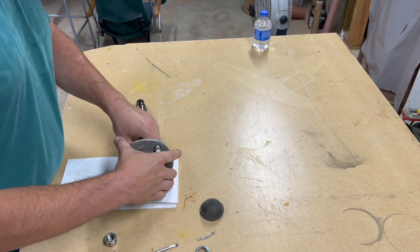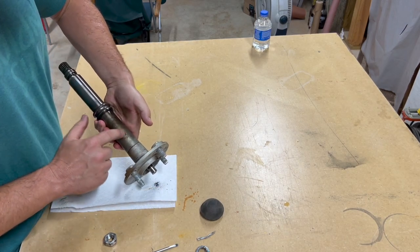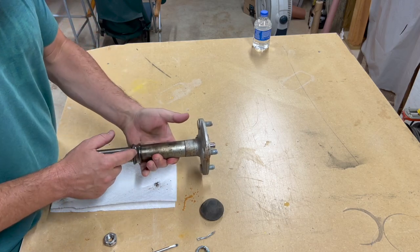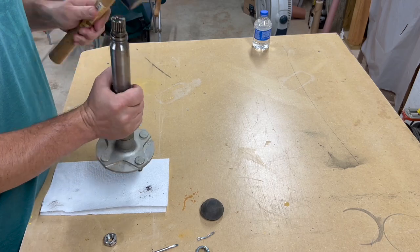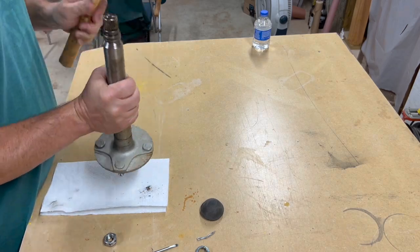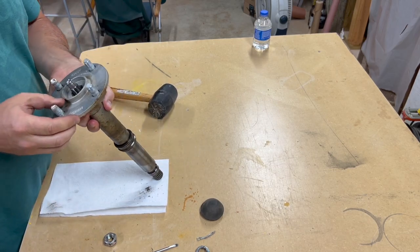So now this should slide off. I may have to hold it and tap it, but this piece slides off, and then this sleeve slides off, and then we can work on trying to get this inner part of the bearing off. Ideally, you would use a press to remove these parts. I tried to tap on this for a while — I got it to move about an eighth of an inch, and then it just got stuck, so I decided to go another route instead.